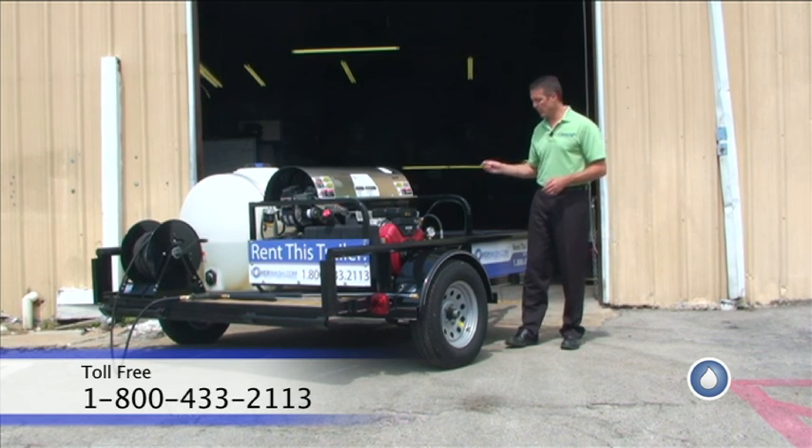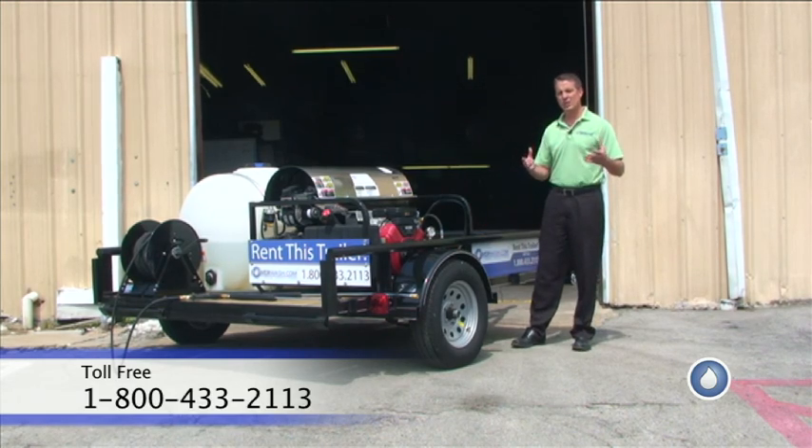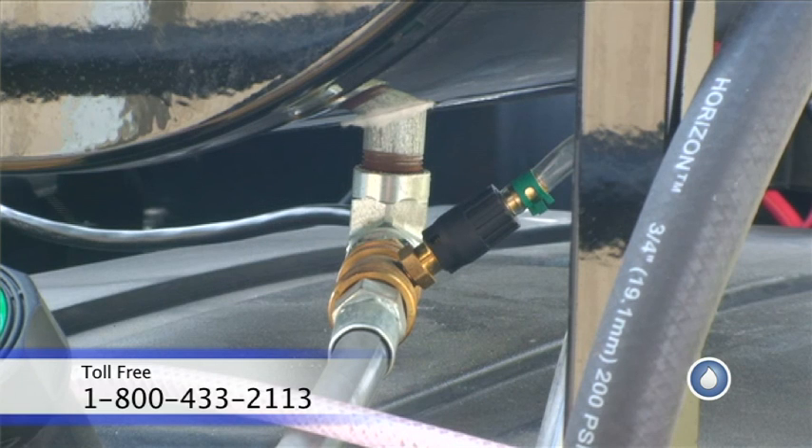I talked about the soap tank on here. If you have other detergents that you need to use that are aggressive and strong and aren't safe for the pump, you can use those with the low-pressure tip and do the downstream ejection. It comes equipped with a downstream ejector, so you can use that as well.